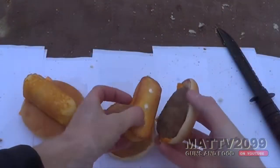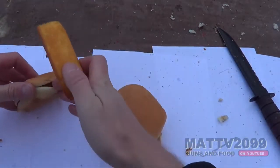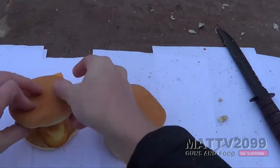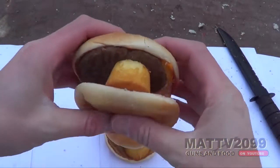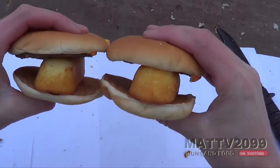I brought seconds. Gourmet at its freaking ultimate. You cannot create a better meal for $1.25.